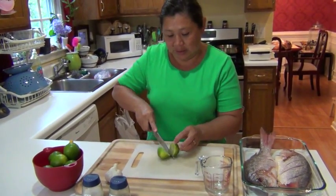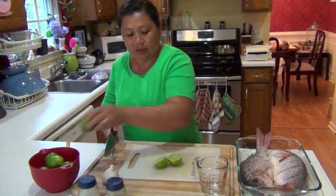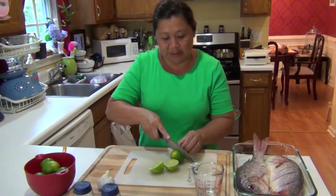So I'm going to cut all the lemons and squeeze them over here so we can pour it into the fish.